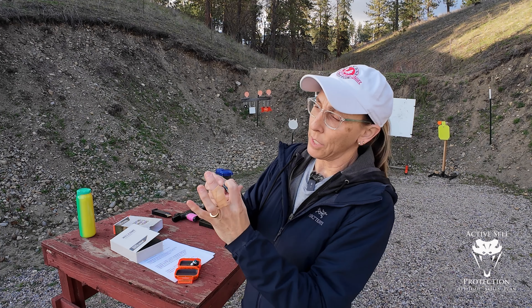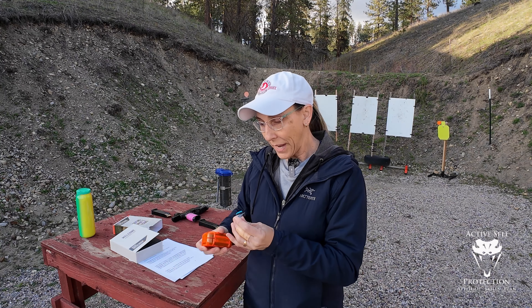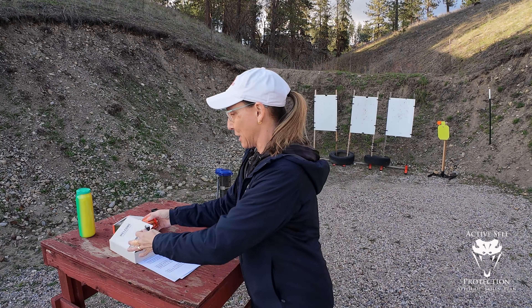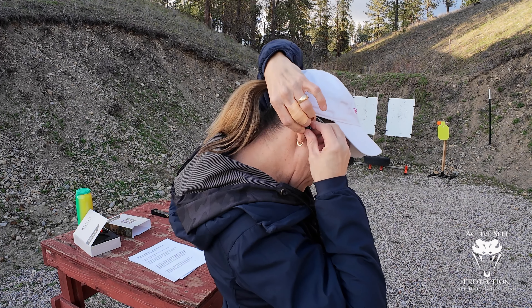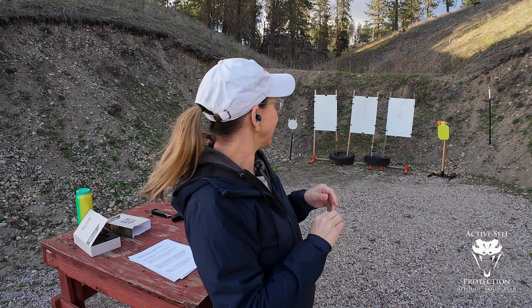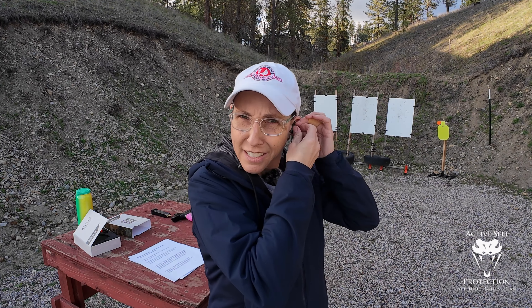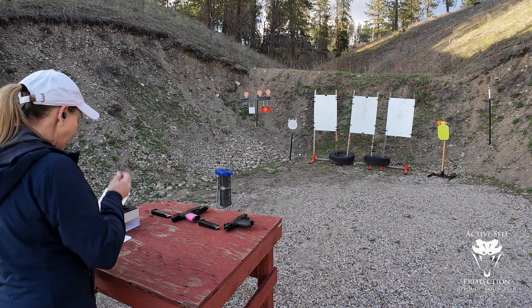To turn them on and off there's just a little button you press. I did ask the owner of the company whether or not these turn off by themselves, but haven't heard back yet. I thought it would be fun to do a head-to-head challenge — I haven't tried these out yet — so I'll run them up against my favorite Walker silencers, one in each ear, and we'll see how it goes. You just set them and press the little button on top briefly, and it says 'tactical mode.'